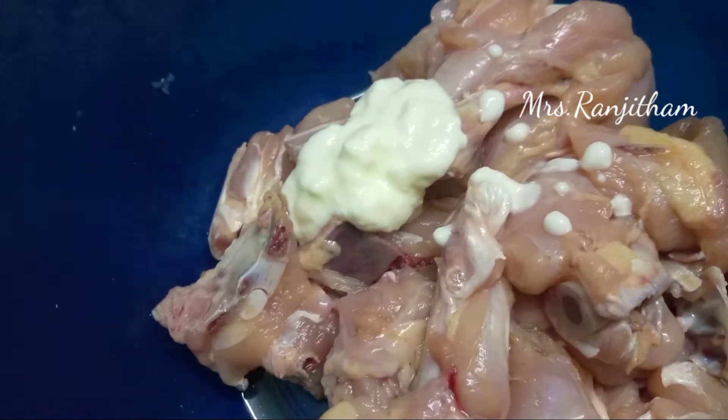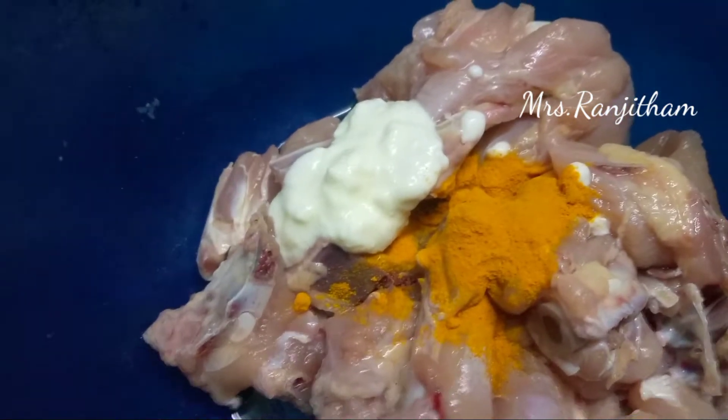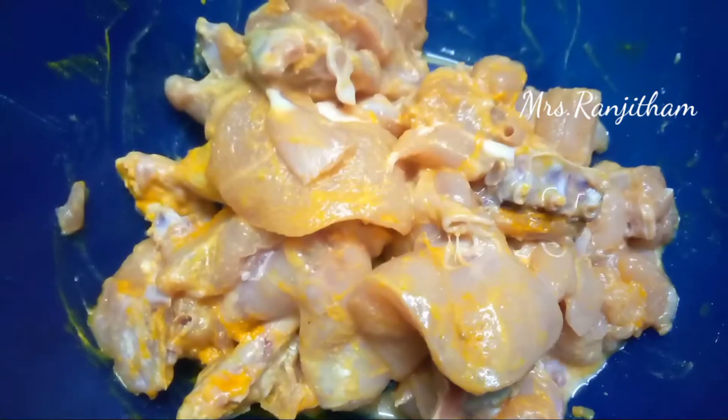I'm going to add the chicken. Add 1 tablespoon of Thai. Add 1 tablespoon of chicken. Marinate the chicken for 20 minutes. We will make the chicken easy.